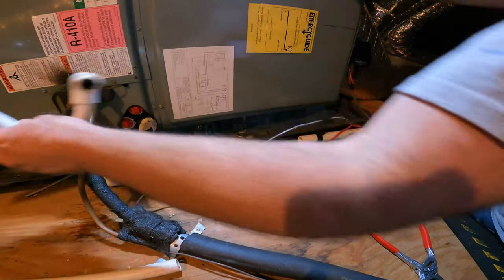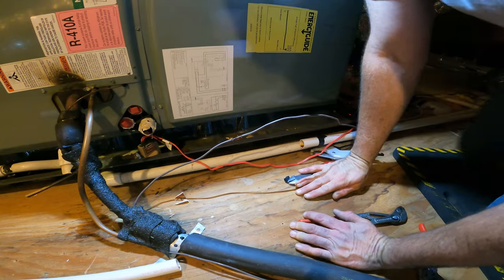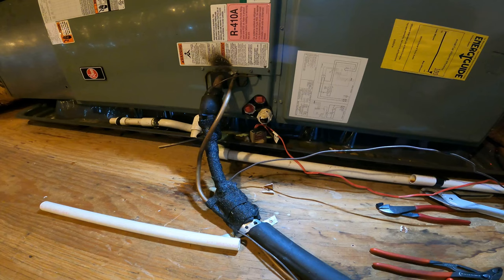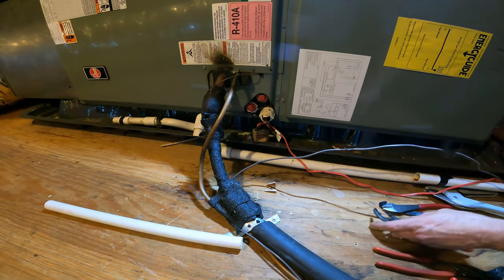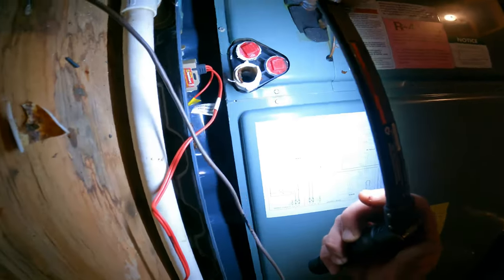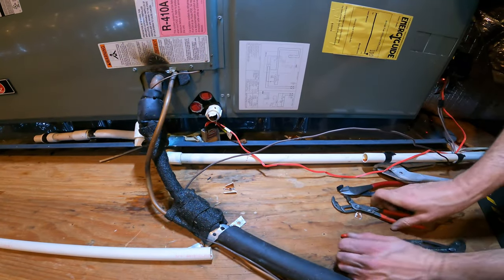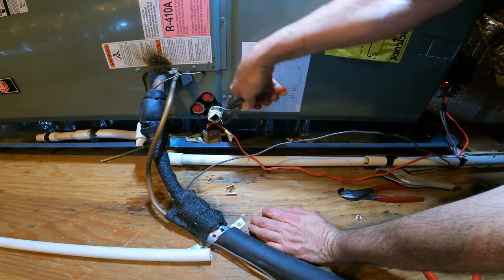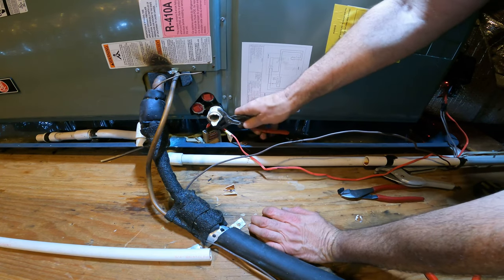I'll put this here for now, so if it does leak anywhere it goes into the drain pan. Now let's get this out of here — even going into the unit, look at that nastiness. That's why I believe in putting a clean-out on everything. These caps are usually only hand tight, so you don't need a lot of force or pressure to remove them.